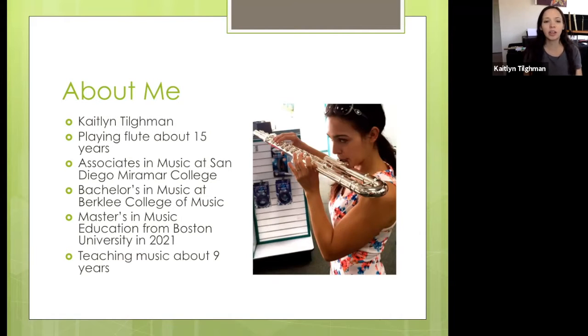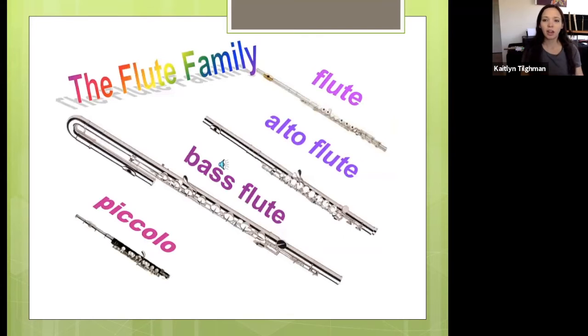Let's get started with the flute. Just talking about the flute family — there are many different types of flutes, and the flute has been around for many years all over the world, basically since the beginning of time. It's one of the oldest instruments, and it's been adapted to different cultures and different styles of music over time. Here you'll see a picture of the flute family. These are the most standard flutes that we see — we call them Western flutes.